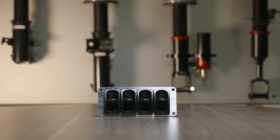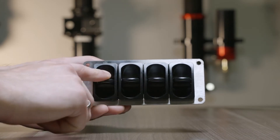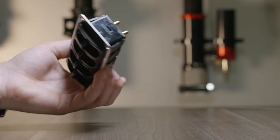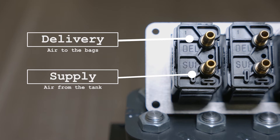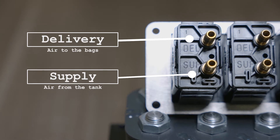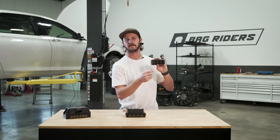Here we have a manual manifold. As you can see, we have these paddle valves controlled by your fingers. Air comes from your tank, into the valve, air goes out of the valve. When you press it up, air goes into your air spring. And when you press it down, there's a little orifice here that the air comes out of.